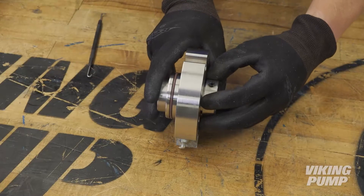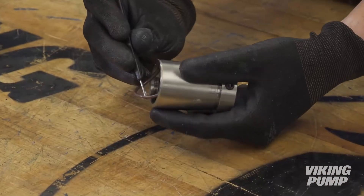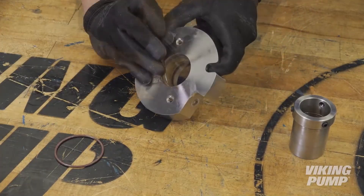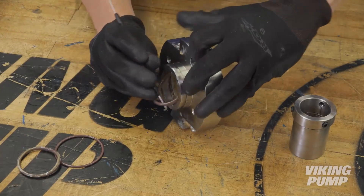Remove the sleeve from the seal gland. Remove the two inner static O-rings from the sleeve, as well as the two inner dynamic O-rings and one outer static O-ring from the gland. Clean as much old grease and product from the sleeve and gland as possible, taking care not to nick the surfaces.